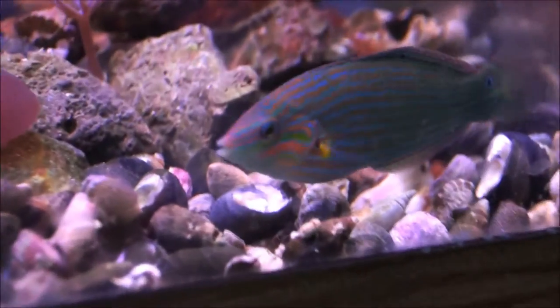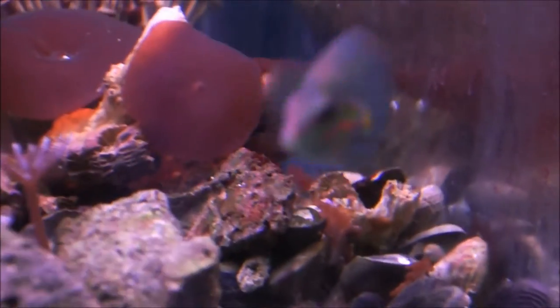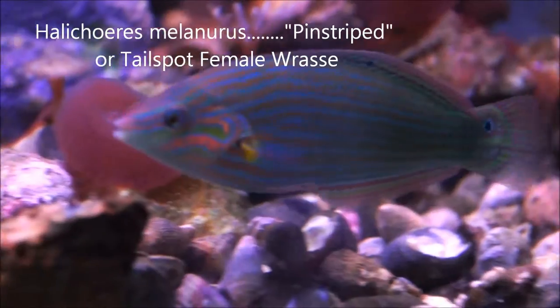It's really a beautiful fish. In this case it's a female because it has the two tail spots — one on the dorsal fin and one on the tail.